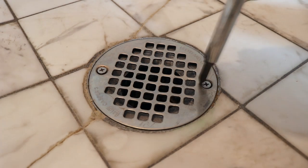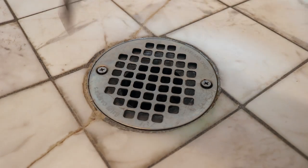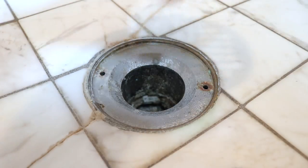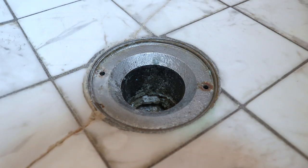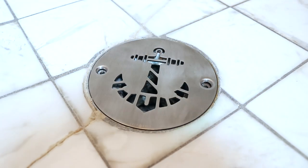Installation is quick and easy. All you need is a standard Phillips head screwdriver. Undo the screws, remove the drain that came with your original rough-in, take the new drip drop drain, and orient it as desired.